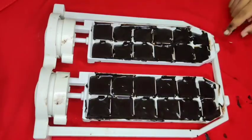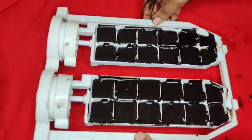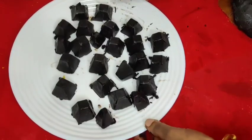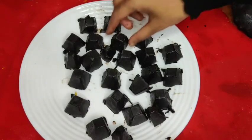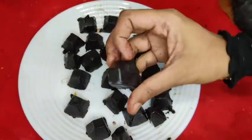I am using dark compound with dark chocolate. This is a homemade dark chocolate recipe using dark chocolate.